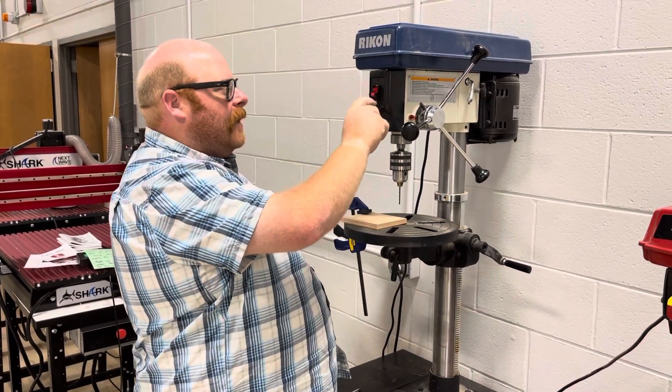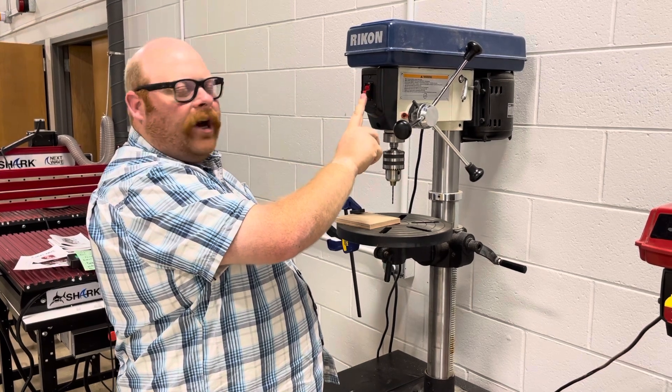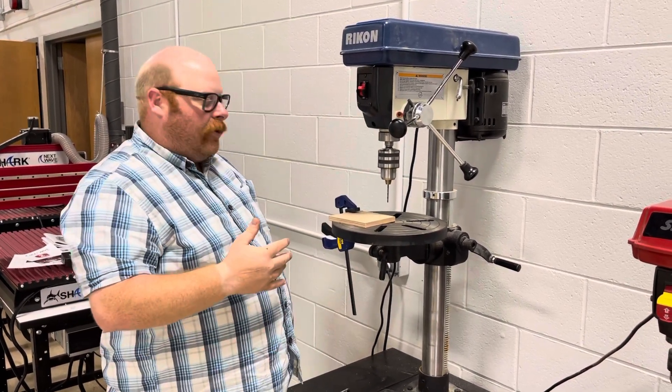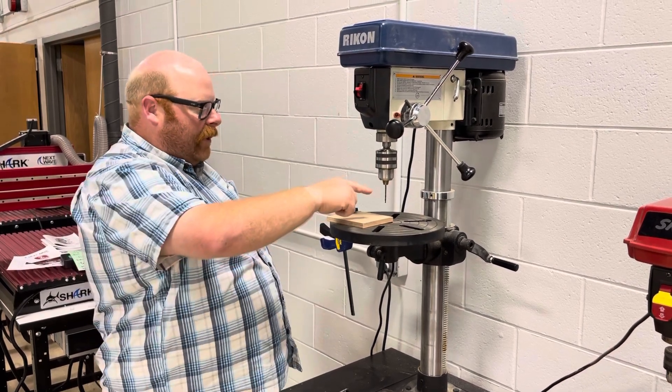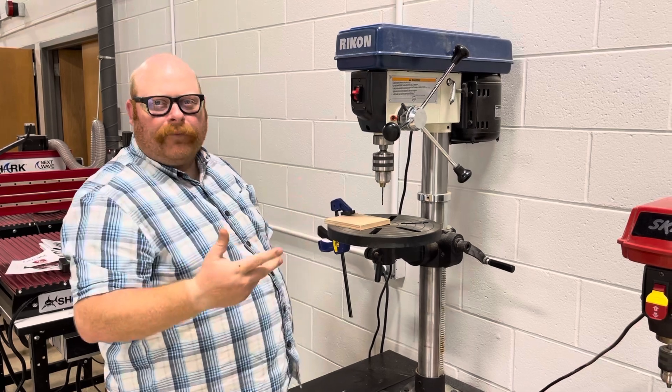To turn this on, make sure you notice how these work — for this machine you push up. Now we wait until the drill bit is going at its optimal speed. We're also going to make sure the drill bit isn't wobbling at all. If it's wobbling, you didn't put it in right.